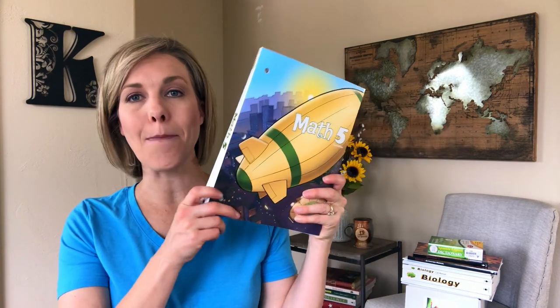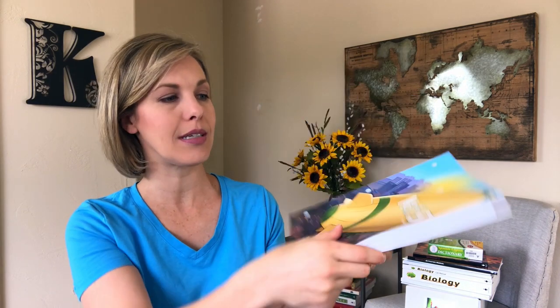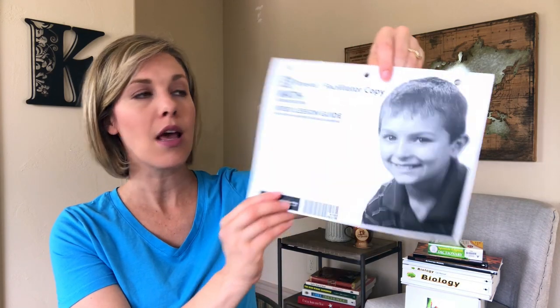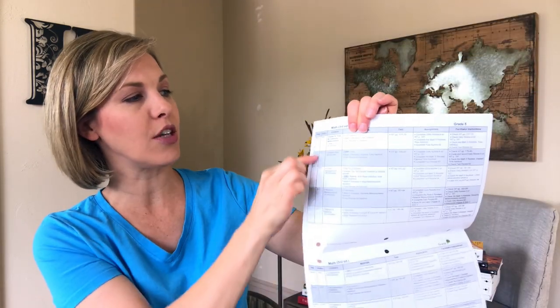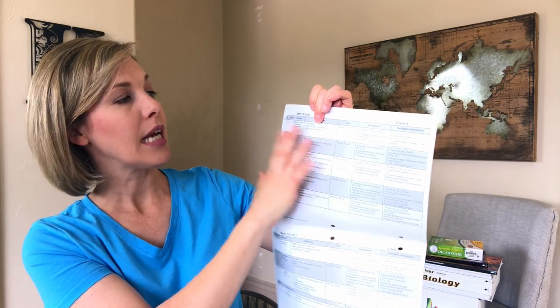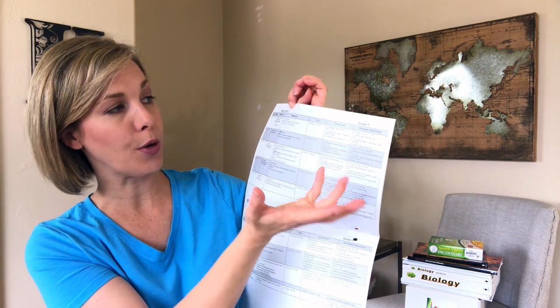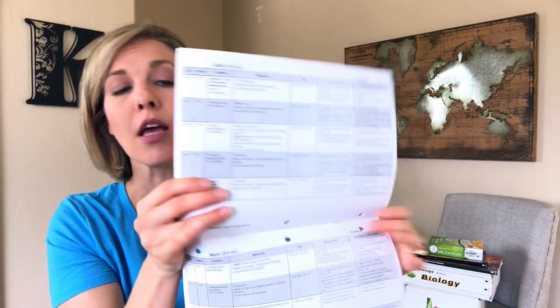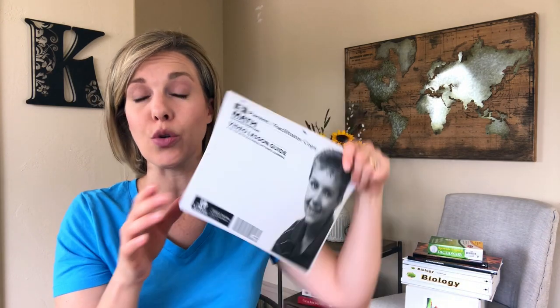The first thing in my pile here is Math 5. This is the student textbook — or workbook, I guess — that they would work through. I love that it's in color and we are using this with the Distance Learning Program. It also came with a parent facilitator guide. It tells you on each day what video they need to watch, what chapter it's covering, what materials they need, the workbook text page, the assignment they need to finish, and any facilitator instructions — so anything we need to do as parents. Because we're using Distance Learning Online, I actually don't use this since all this information is also online. I just go online and do that. It's a lot easier.